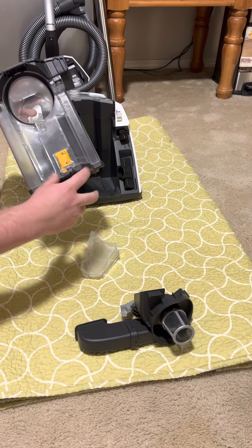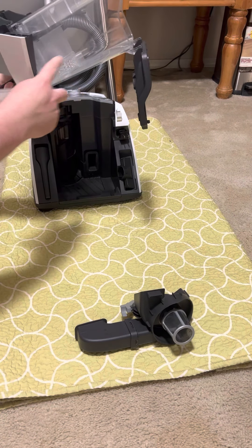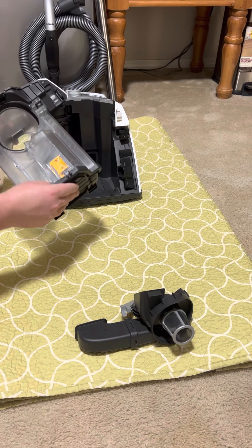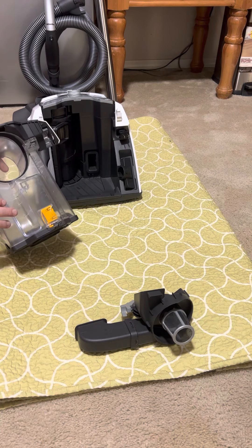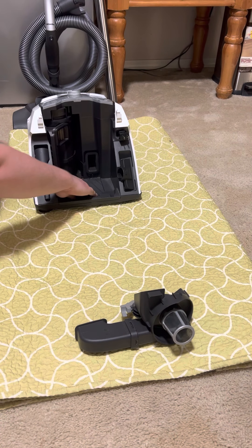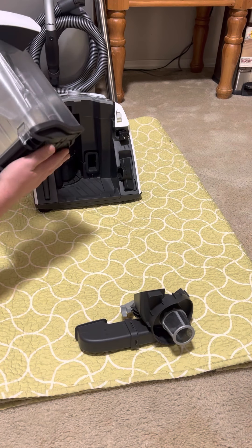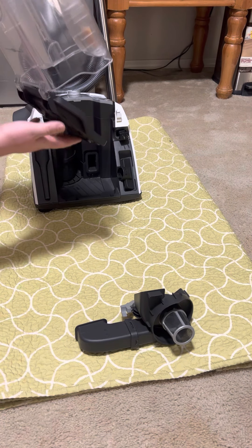After you're done, put the component back in — it just slides into these guides right here and snaps into place. After that, wipe off the bottom and outside of the cartridge so that when you put it back inside, dirt does not fall off into the machine. If you see dirt here, that may make you think it's leaking dust, but it might not be — it could just be dirt that got on the bottom when you dumped it into the trash can and flew up.